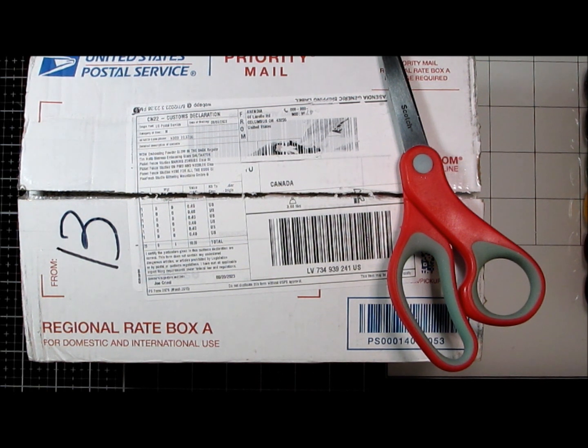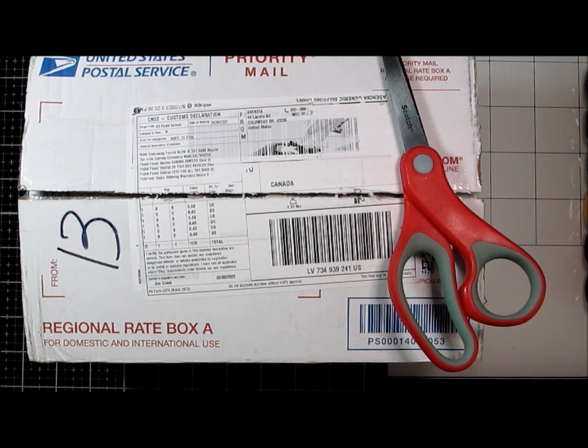It bounced through the US over to the eastern side and then came back up through Canada from the eastern side, so it finally got over here to the west coast. So let's get it open so we can get some Halloween cards done!